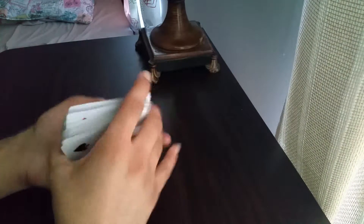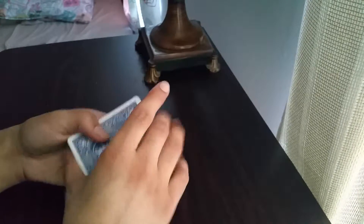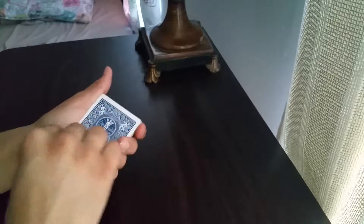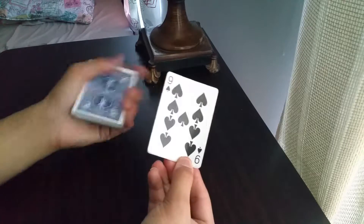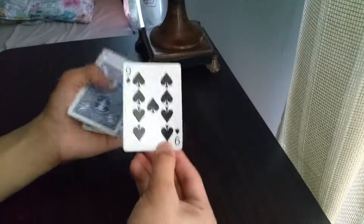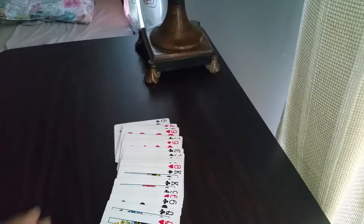Another tutorial I'm going to teach you is an amazing, very powerful double lift card trick. You're going to double lift the cards — for example, the nine of spades — and tell them this is their card. They can even sign it. You can make it a free choice, it doesn't matter. You can have them sign it, whatever.